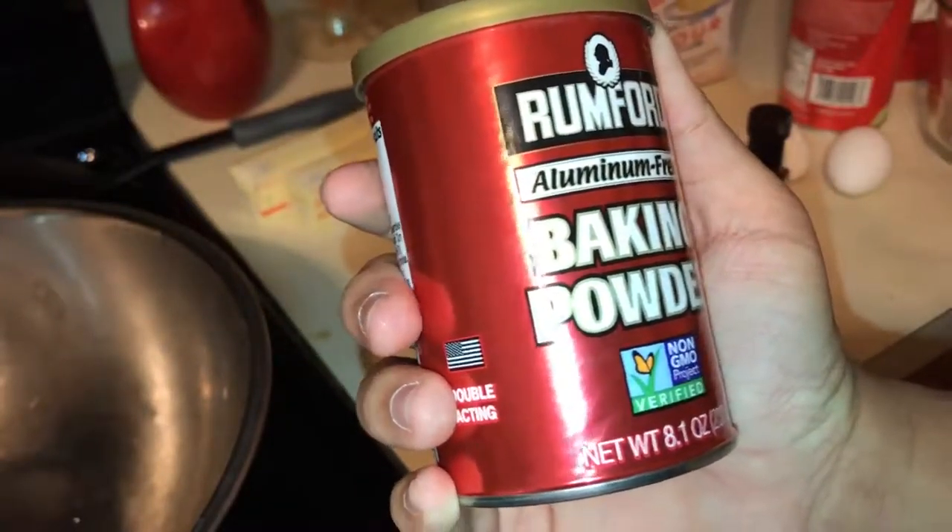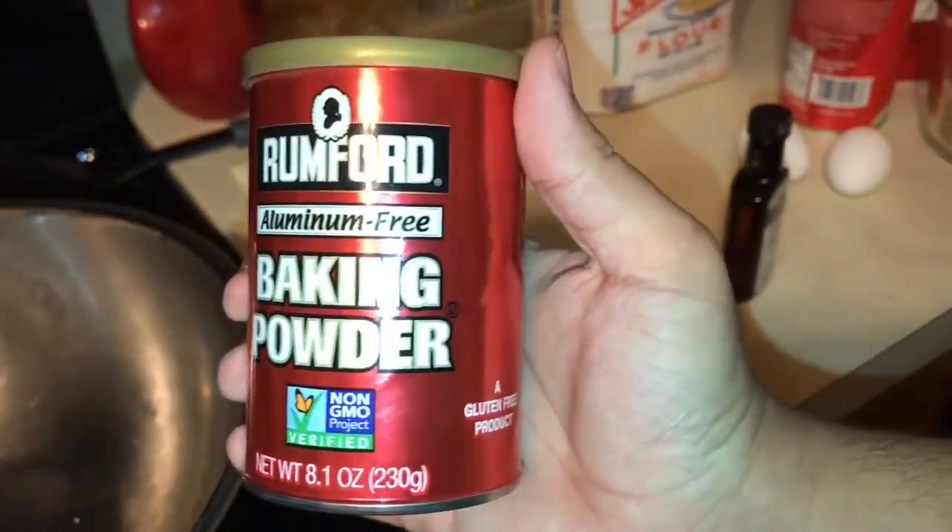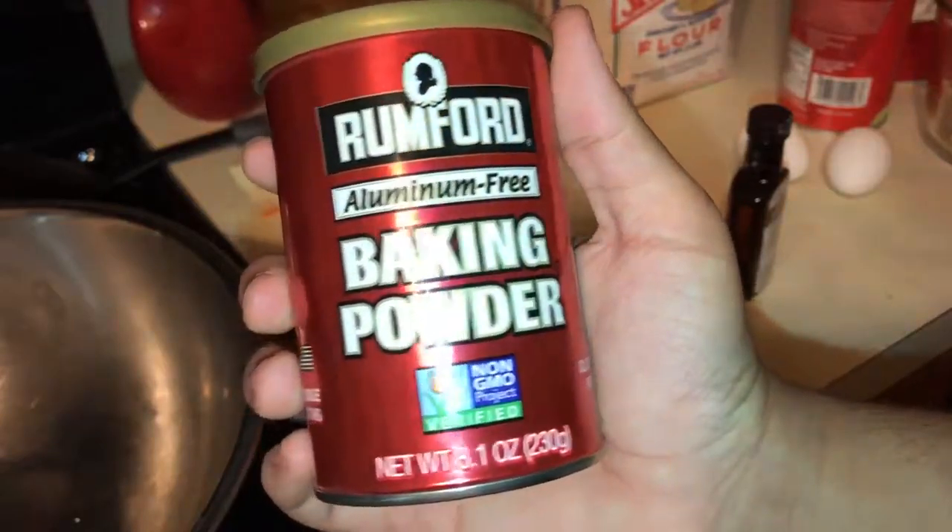Before we get started, you're going to need baking powder. Last time you saw the baking soda and the vinegar — you can just ignore that. Baking powder is what you're actually going to need.